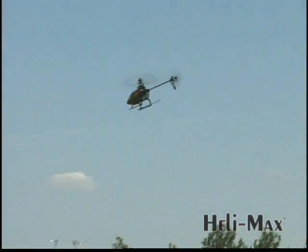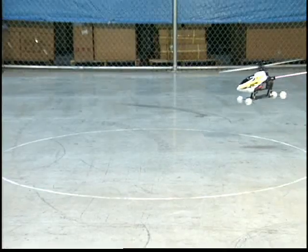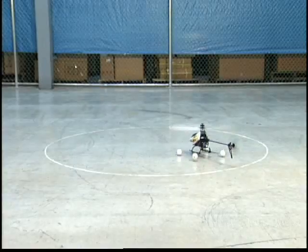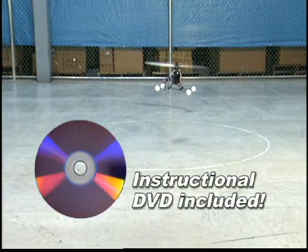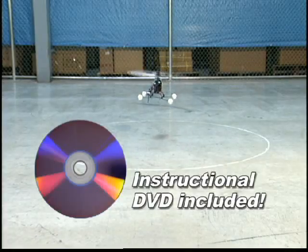If you're an experienced pilot, you'll appreciate how the symmetrical blades make it easy to perform aerobatics. But beginners will love the Axe too. Training gear is standard equipment to make it easier to develop your flying skills, and an instructional DVD shows you step-by-step how to set up and get started.